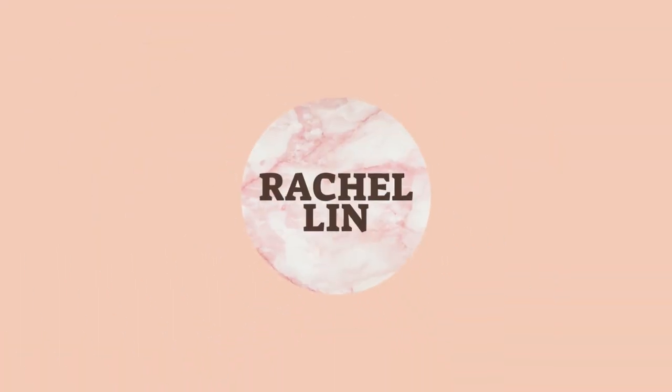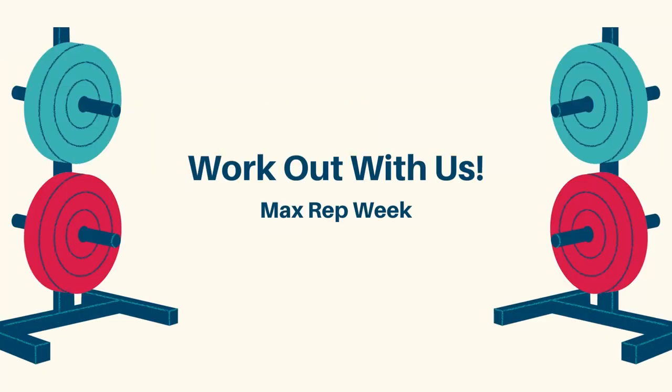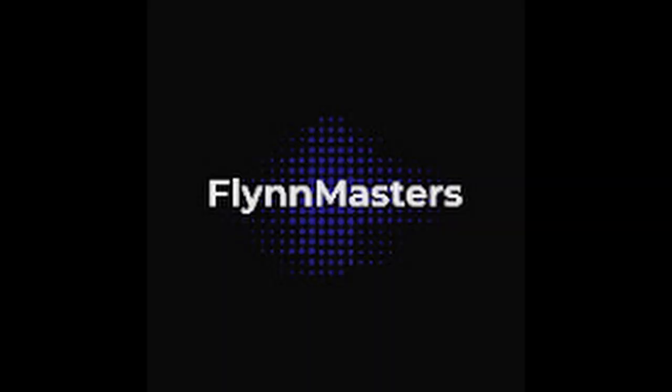What is up everyone? It is Rachel. Welcome back to my channel. Today's video is super exciting because we are doing another mic'd up gym sesh. This week we are doing our max rep week, basically seeing how heavy we can do one rep for the main lifts of bench, deadlift, and squat. My friend Agnes and I are working with Flynn Masters here on YouTube, and he has been personal training us. We are currently on week 13 with him, which is really wild how much I can lift considering I just started lifting weights in January. So let's get started with this max rep week.